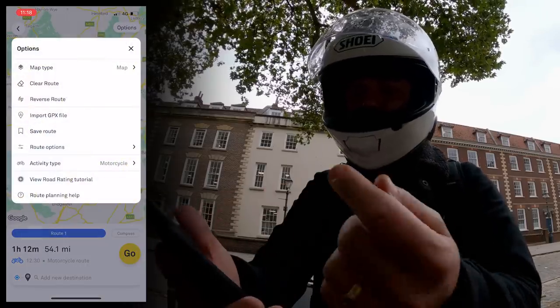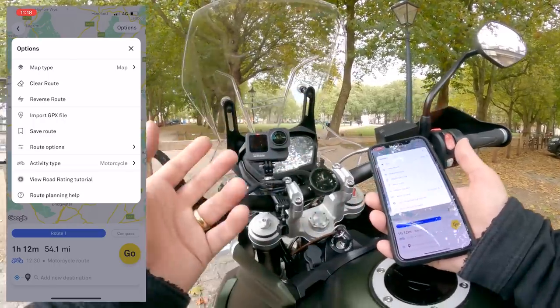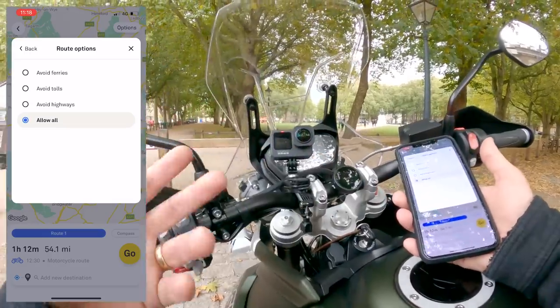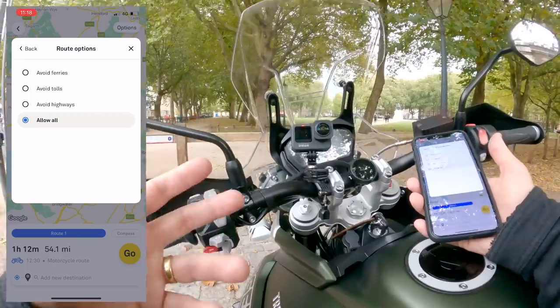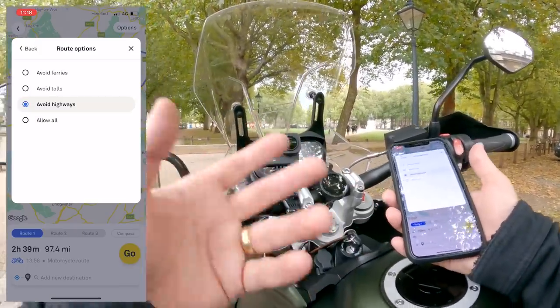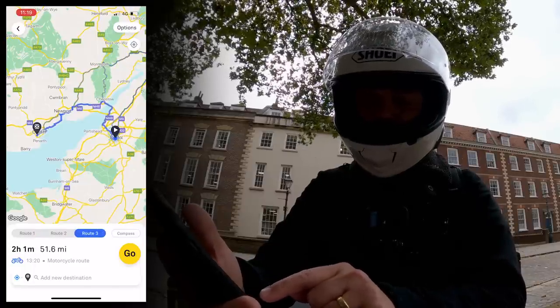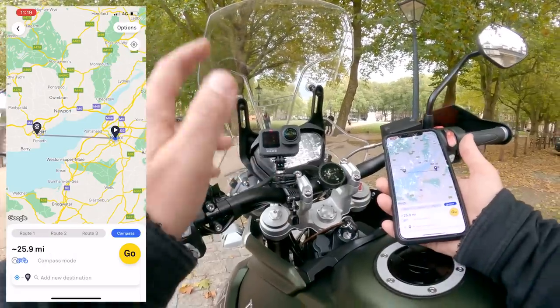Once you've planned a route, you've got a few options: you can reverse it, import a GPX as the route, or save it. Route options include avoid highways — so if you don't want to go on the motorway and want some back roads, it'll give you a different, longer route. You sometimes get a few route options — three routes here — or you can use compass mode, which I'll talk about in a moment.